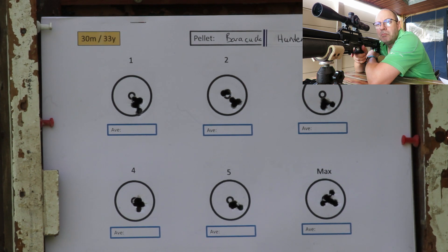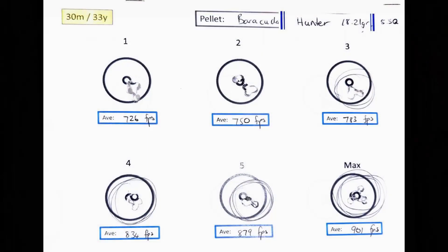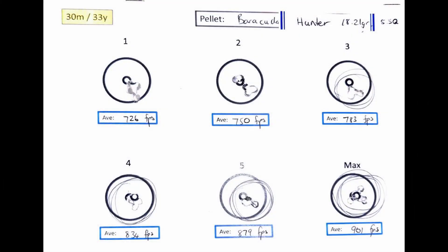That was quite interesting - nice to wrap up with something like that. Not as accurate as the Barracuda Match pellets, but obviously there's a big difference between a hunting pellet and an accuracy pellet. The Barracuda Hunters were consistent across the range, from 726 all the way up to 901 feet per second. Some immaculate shooting at 834, 879, and 901 fps - good clean comparative shooting across the board.